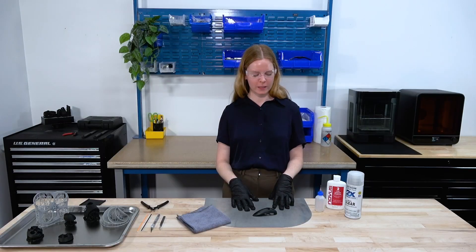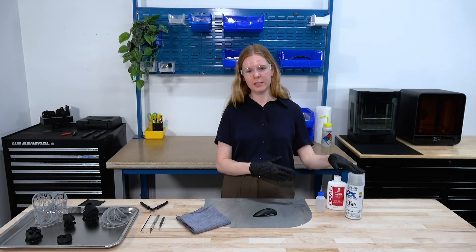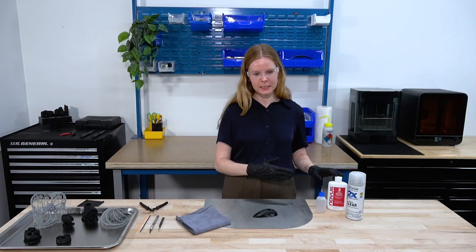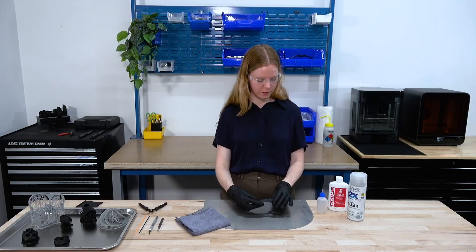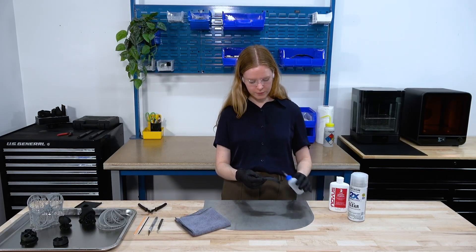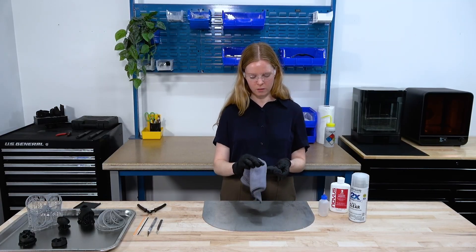Now that we've sanded the part, we have a couple of options for finishing up our post-processing. We have a UV clear coat — that's going to protect the part from UV and add a shine. We have plastics polish and we also have mineral oil. Today, just to get a quick professional-looking part, we are going to put some mineral oil on here. We'll add a little bit of mineral oil to the surface, and then with either a microfiber cloth or a paper towel you can just rub this in on the part.